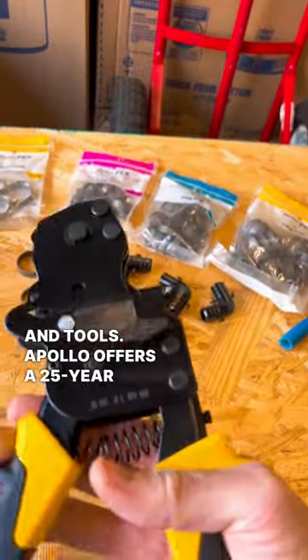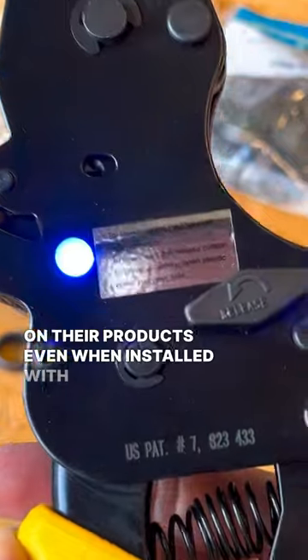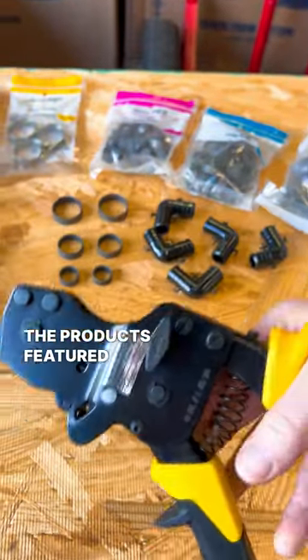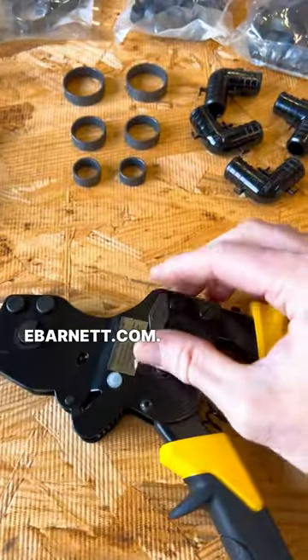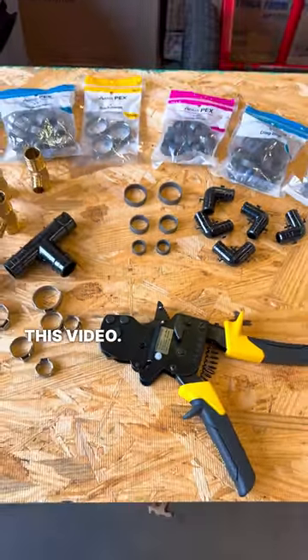Apollo offers a 25-year warranty on the product. They will honor the warranty on their products even when installed with other manufacturer products. Remember that you can get the products featured in this video at eBarnett.com. Thanks again to Home Depot Pro Trades and HD Supply for sponsoring this video. Catch you on the next one.